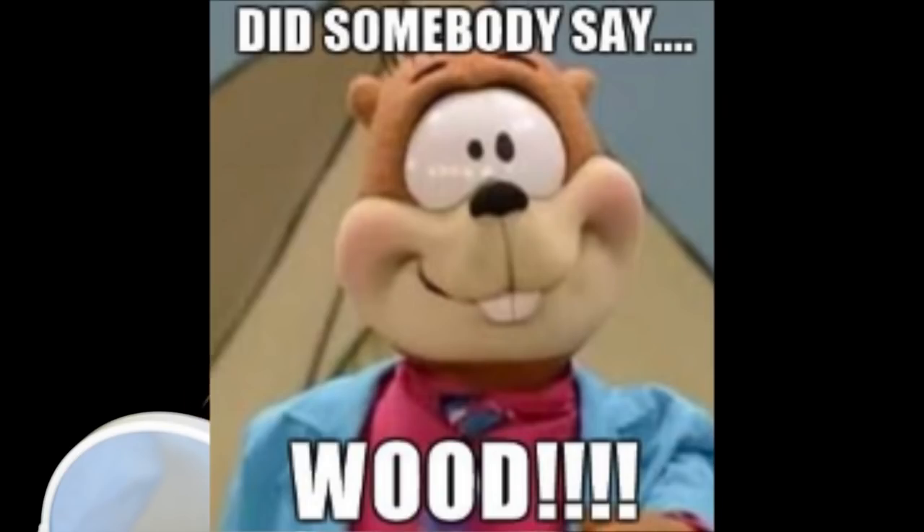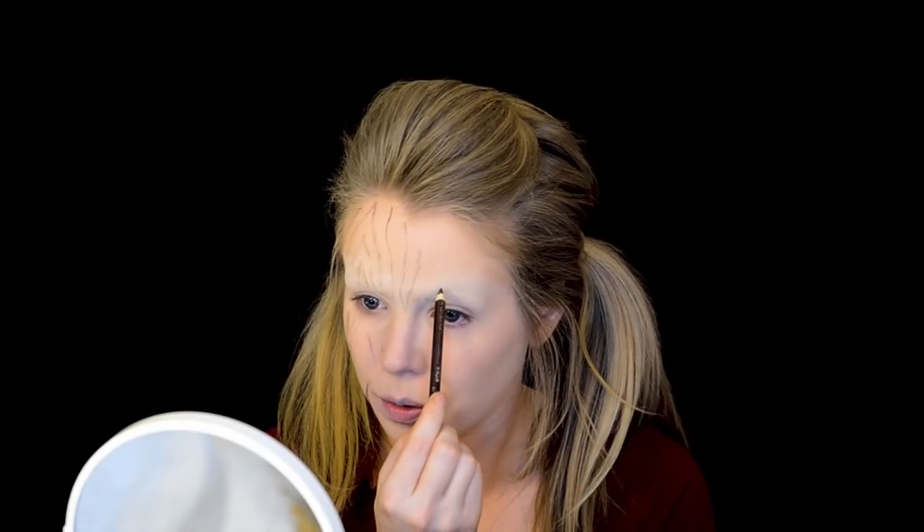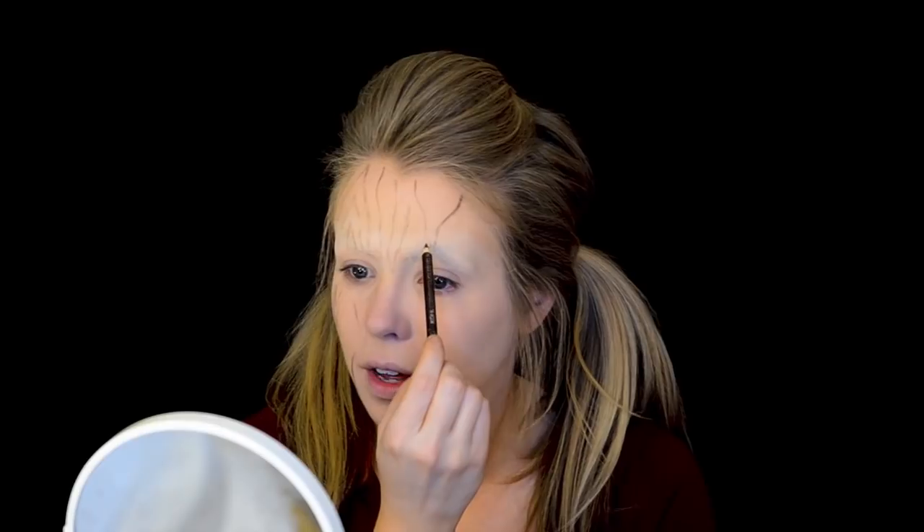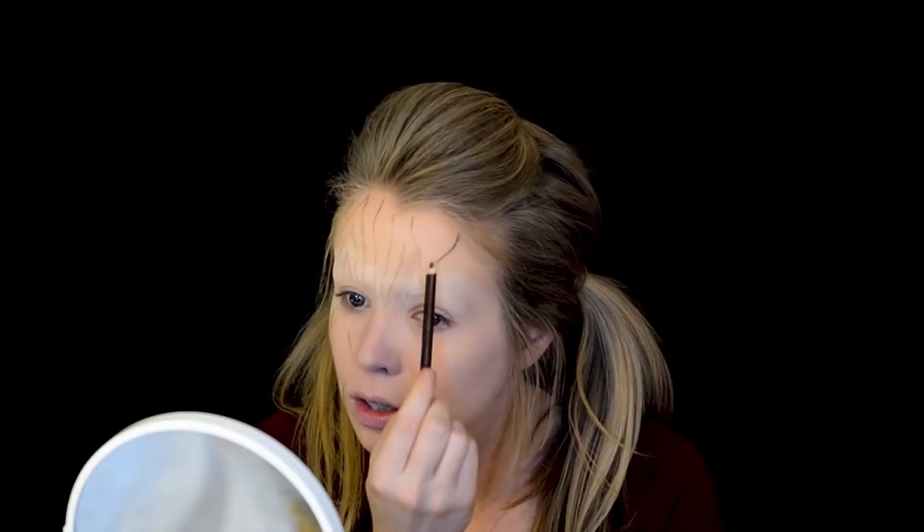Now that my eyebrows are glued down, I want the face to look like wood. So I'm going to be taking this Wet and Wild brown pencil and going all over my face, drawing like a wood grain pattern. This part is kind of hard to screw up because wood can look a lot of different ways, so just really draw the pattern that you feel like you want to draw. It's really just some lines — a lot of the grain patterns look like triangles stacked within each other. But you just do what you like.